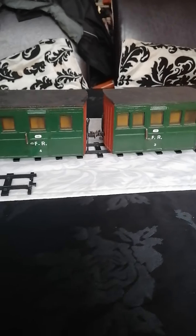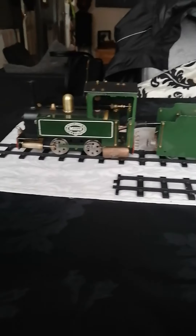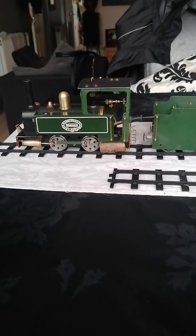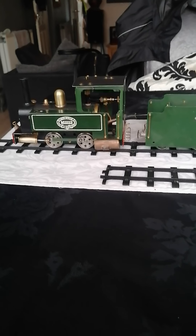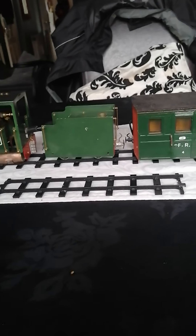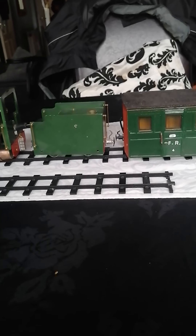Ok, I hope you like my little hobby. There you go — a Mamod SL1 modified. Live steam in 16mm gauge SM32 on the O gauge track. Thanks.